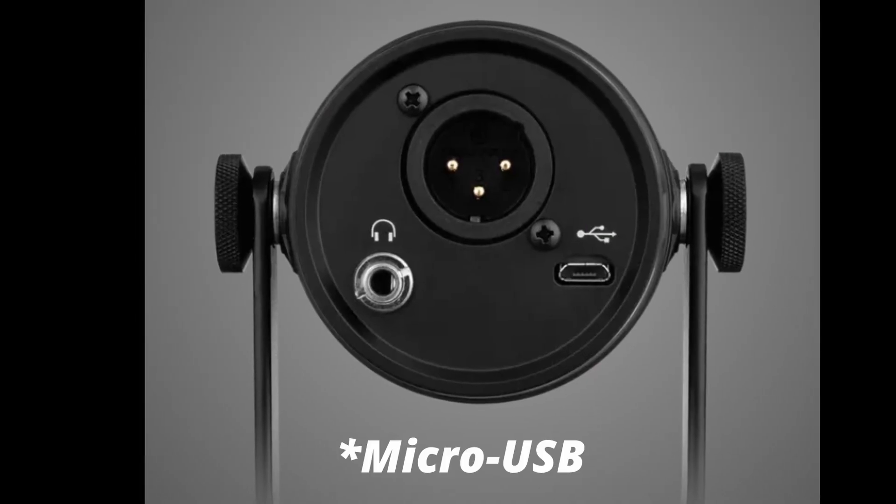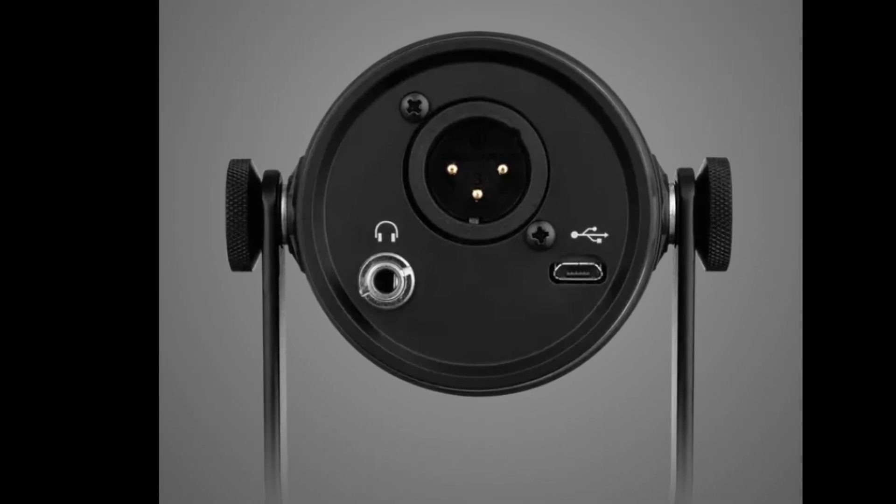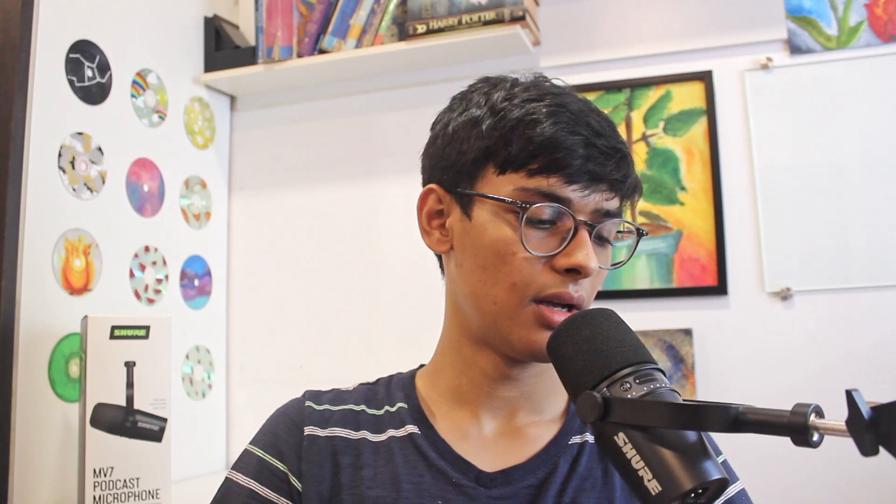At the bottom there are three ports: one is USB, the other is the XLR port, and the third is the AUX. On the side it has a touch panel which has quite a few controls. You can control the volume, then you can mute the mic or lock the settings. One thing I like about the touch panel compared to other microphones like the Blue Yeti is that when you want to mute, on the Blue Yeti there's a sound when you press the button. But here if I mute it, no sound gets recorded.